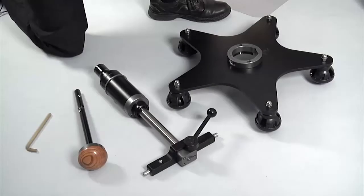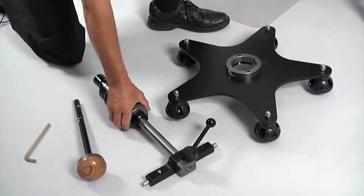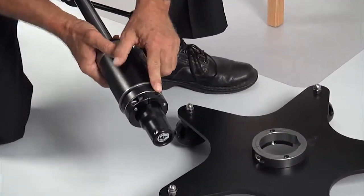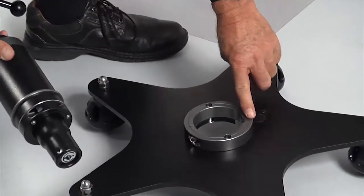The flexion distraction device has three component parts: the star base, the main gas spring component, and the control knob and mast. An allen wrench is included to assist in assembling the device. First, insert the main gas spring component into the star base, lining up the bolts on the main gas spring's round collar with the two recesses in the ring of the star base.